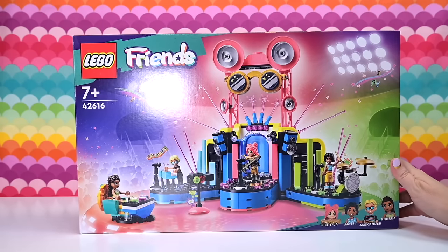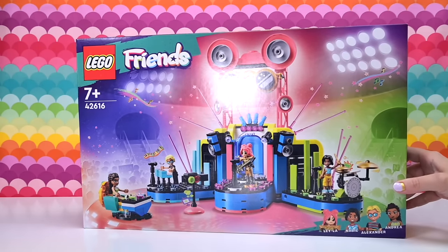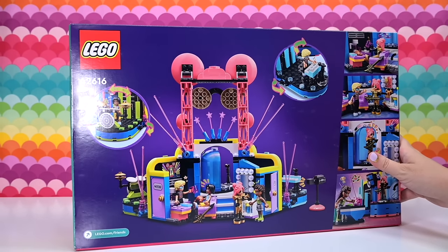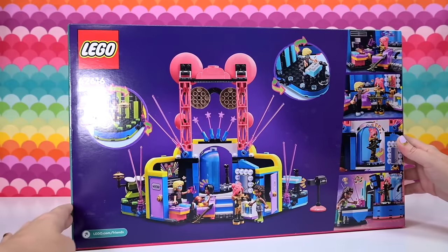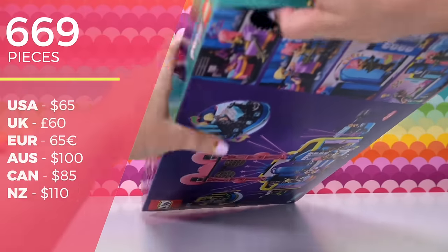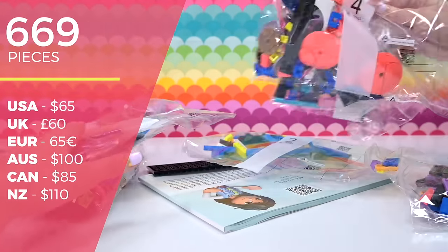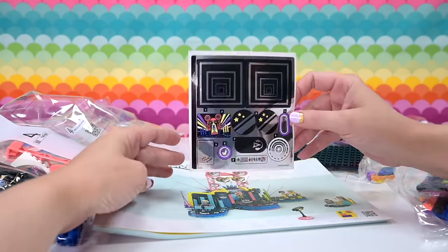This is what I'm so excited to build. Not only does it have Andrea all growing up as the talent show judge, a pop star in her own right, we've got Layla the mystery pop star. If you've been following along, you know who she is. And there are two brand new characters, plus a cool stage to build. There are 669 pieces in here. It's $100 in Australia, $65 in the US, and that's available in your retail store.